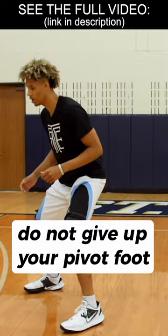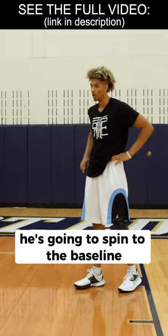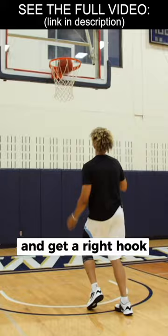As Trey establishes himself in that mid post, he's gonna spin to the baseline. Either the help might arise or that guy might be able to recover. As Trey catches and wheels baseline, he's gonna spin back to the middle of the paint and get a right hook — that's the counter for the baseline move.